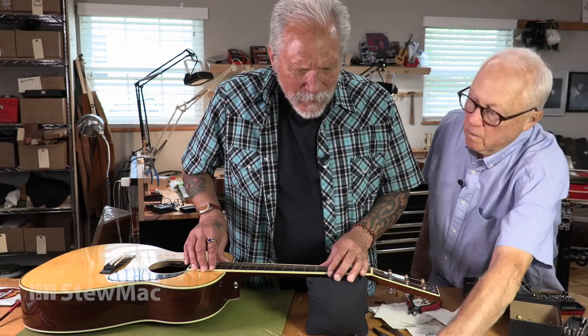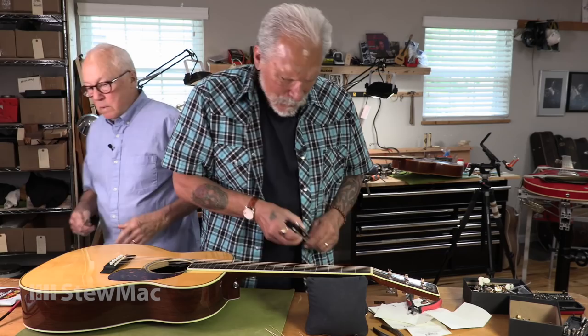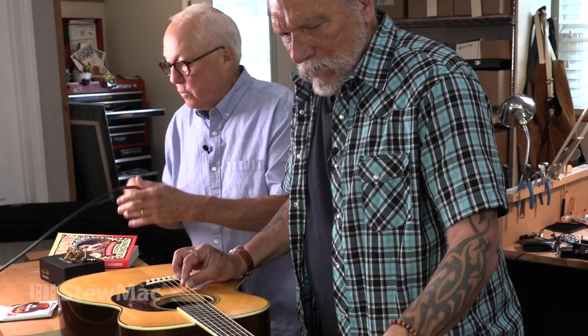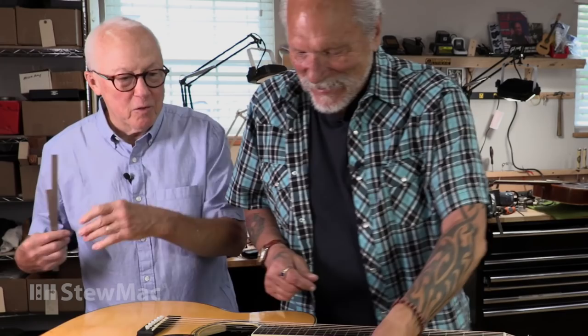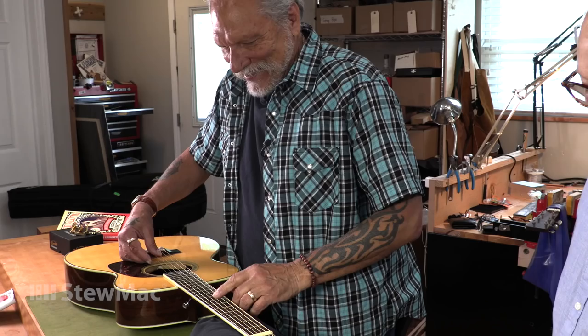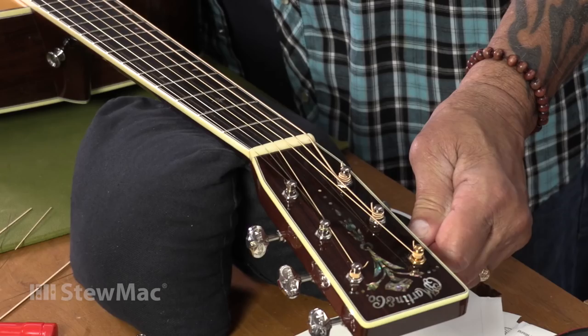Alright, let's plug that tuner in and see what we got. Look at that! You see that? You've got a good ear, man. I got lucky — you don't need no stinkin' tuner. I got lucky. All those years in front of amps and he can still hear. Well, my wife and daughter might disagree with you there.